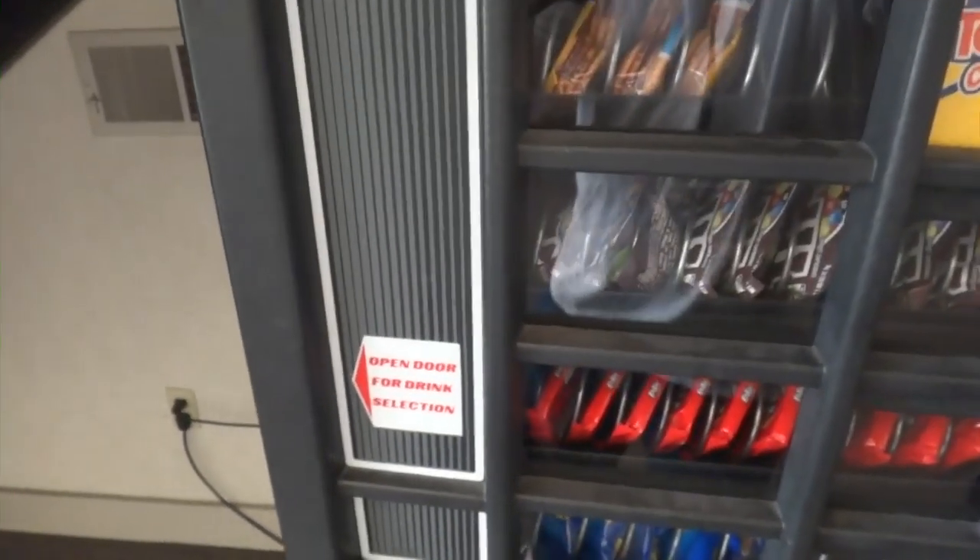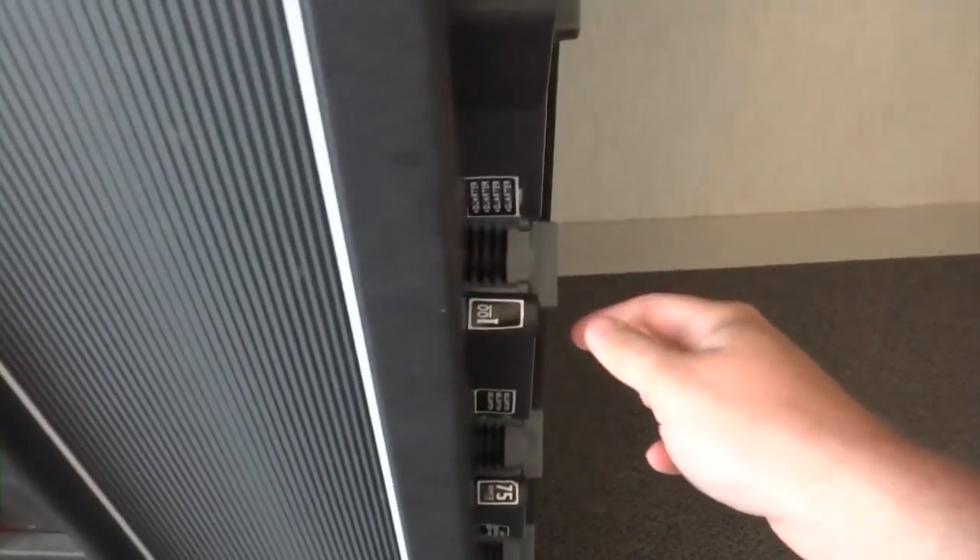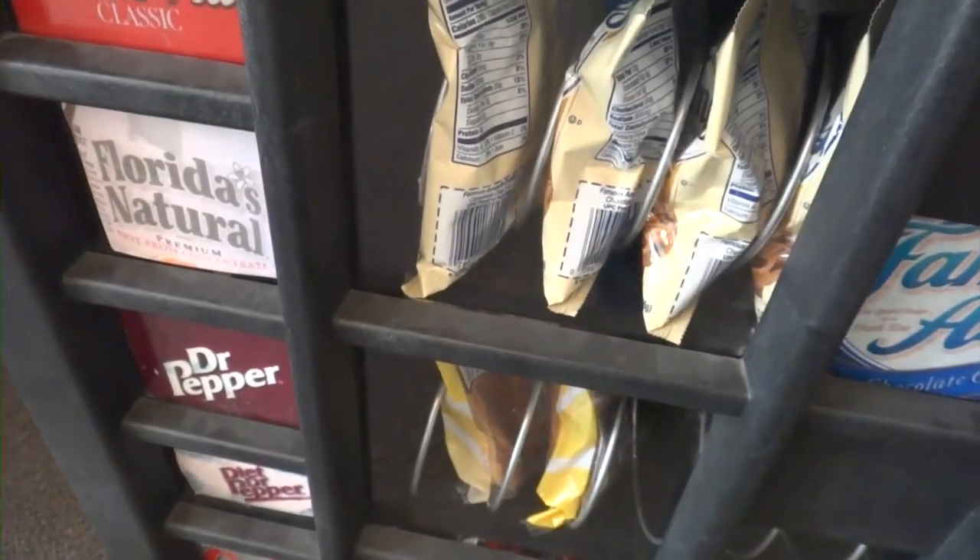I haven't decided if I'm going to get a Coke or some crackers, but still look how this works. You put the coins in here and when you turn it, that turns — it unlocks and lets it go all the way.